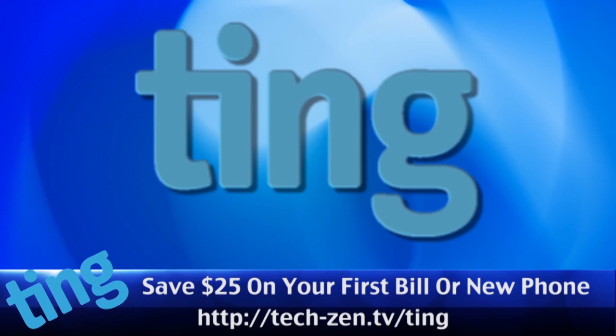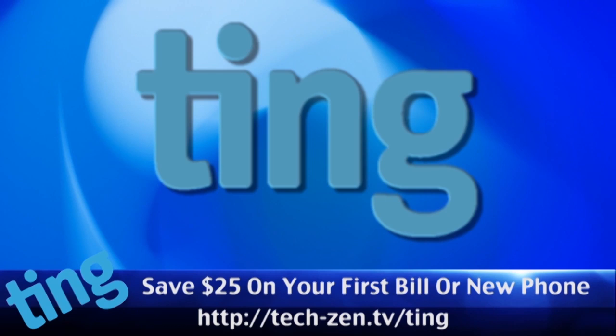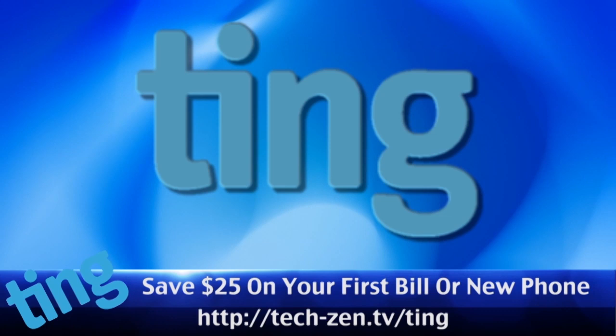Let's Make It is brought to you by Ting, the new way everyone is getting their cell service. No overage penalties, great rates, keep what you do not use, no contracts, and someone will actually pick up the phone when you need support. Use our link and get $25 off your first month's service or your new phone. Just go to tech-zen.tv slash ting to save $25.